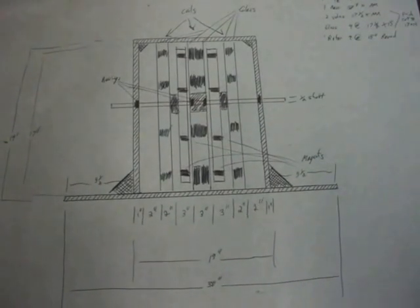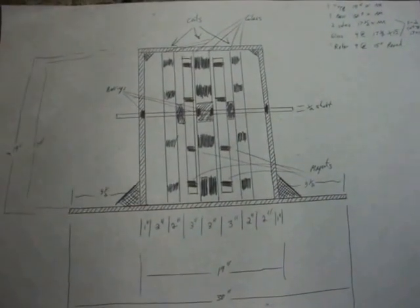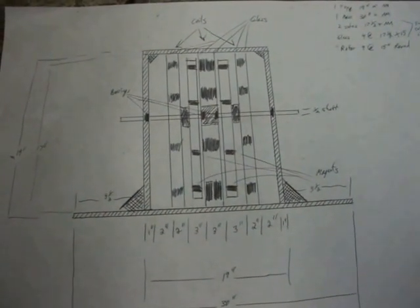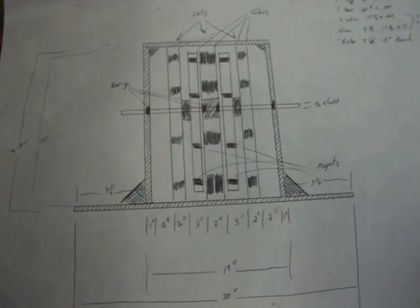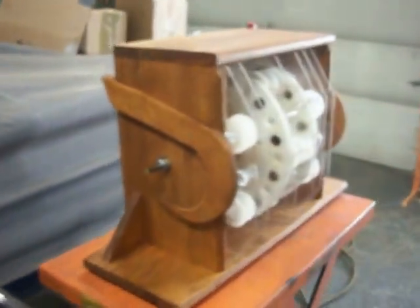Hello YouTube, back again. This is a diagram of the last wheel I wanted to make. The idea was to have magnets spinning on both sides of a coil to pull the flux through better. Well, here's what I came up with.